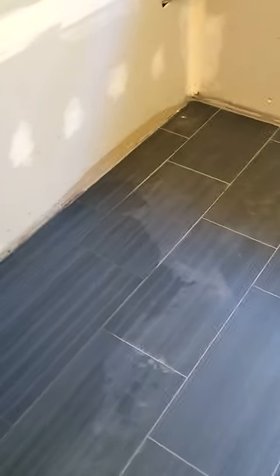Just a little white vinegar, wipe it down, clean it up with some water — seems to be working.